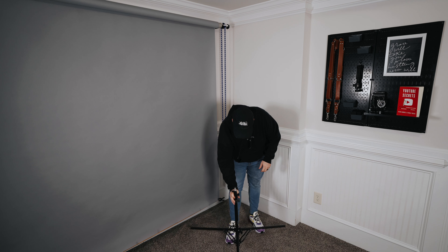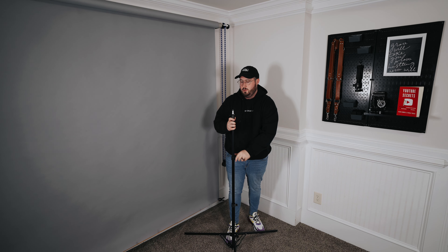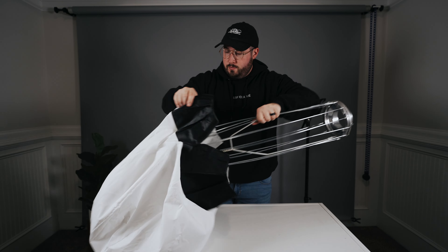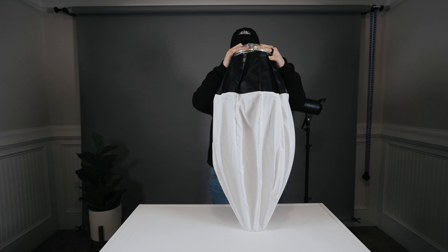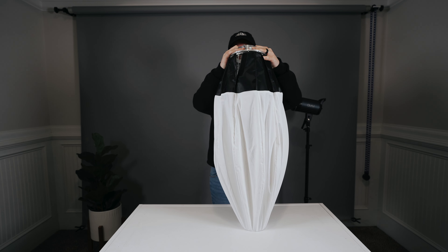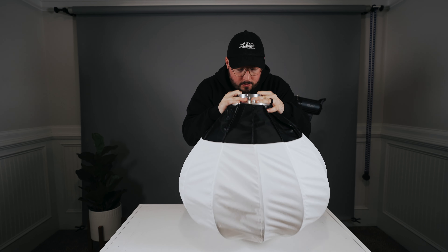Start by unfolding the light stand. Make sure that the legs are set pretty wide because this is a heavier light. Then mount the light to the light stand. Take the softbox fabric and place it onto the umbrella, flip it upside down and push it down. As you are pushing it down, make sure that the softbox fabric is not velcroed all the way — it needs to have a little bit of flex to it. The umbrella poles should bend out, pushing the softbox into place.